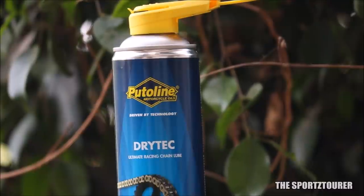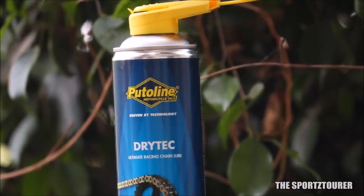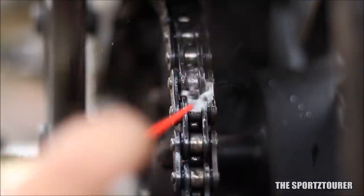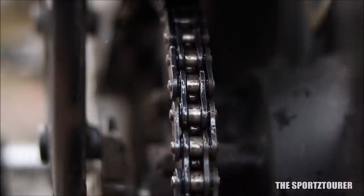The Dry-Tech has a different formulation than regular chain lube. When I purchased my bottle, I found two more unconventional options — one from Liqui Moly and another from Maxima in the form of chain wax. A basic chain lubricant is just viscous oil in an aerosol can, while a premium conventional chain lubricant contains oil plus a sticky grease formulation to help the lube stick between the rollers and links on the chain.